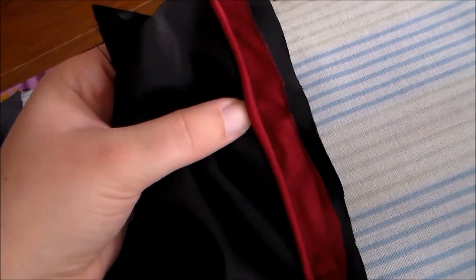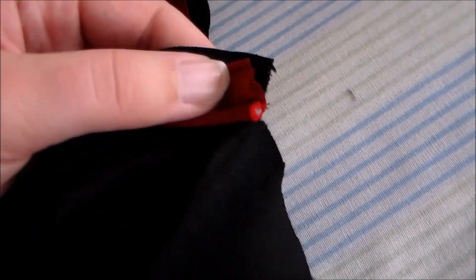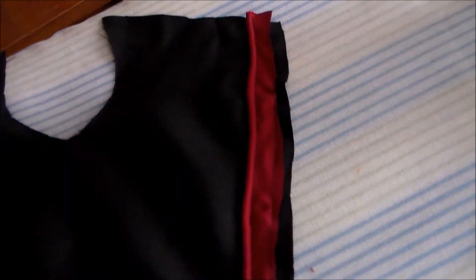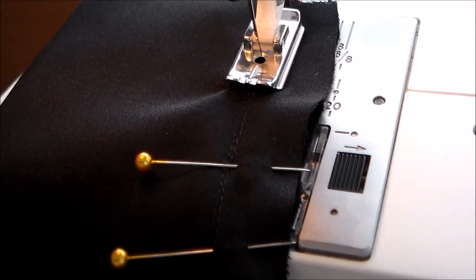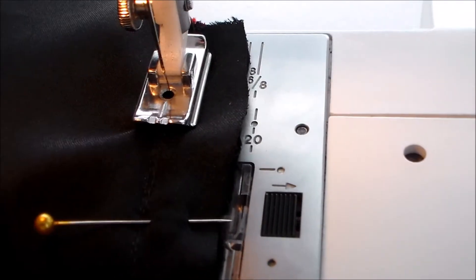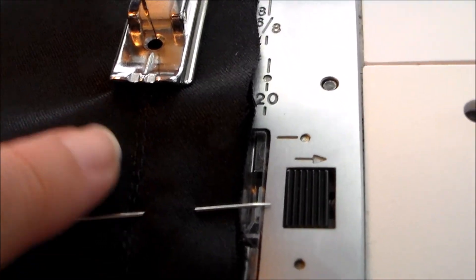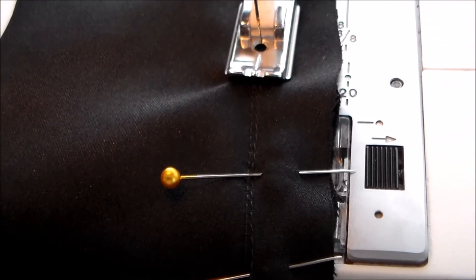I don't have a piping foot for my machine, so I sewed this using the invisible zipper foot and sewed the piping onto one side of the bodice and trimmed away the excess at the ends and also trimmed away some of the red fabric so that I could see easily the black fabric underneath. Then I sewed the other side of the bodice on, and the piping is sandwiched in between the two layers. I'm using the invisible zipper foot again, and you can see there is a line at the beginning of the foot, and that is where the stitching is going to be. So I'm just lining that up with the previous stitching so that I don't accidentally end up sewing through the piping.